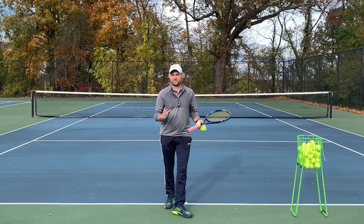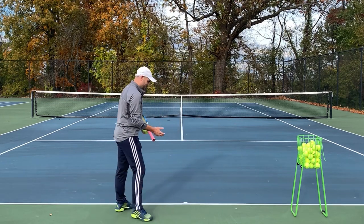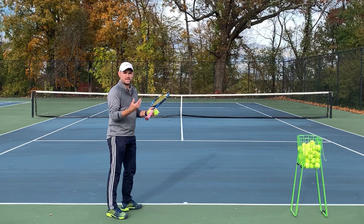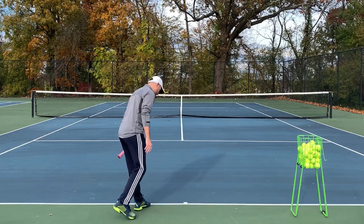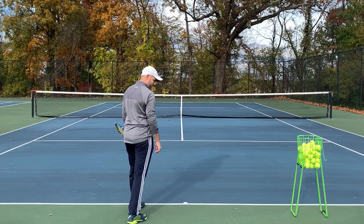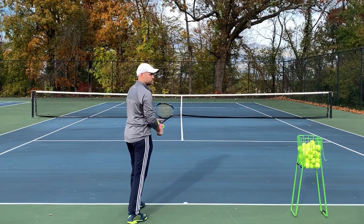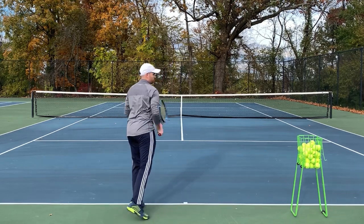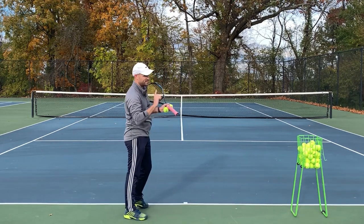Now that you know what the continental grip is, let's adjust your feet. Players who don't use a continental grip tend to face very forward toward the target, and the reason is because with a forehand grip you actually want your racket tracking out toward your target, which we're gonna talk about in a second.